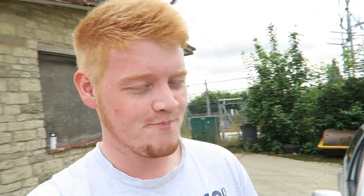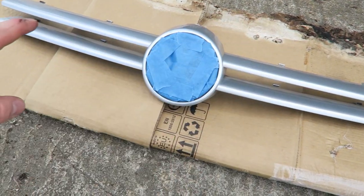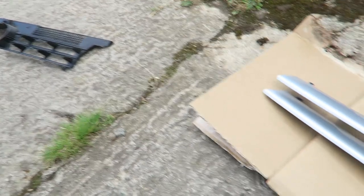Rather than bore you guys by showing you every little bit of masking, I'll get the masking done and come back to you when I'm ready to start painting. Hopefully it'll take me 20 minutes if I'm lucky. There's been a slight change of plan - what I didn't realize is that you can actually remove the silver bit, so I unclicked it from that bit, which was actually quite easy.